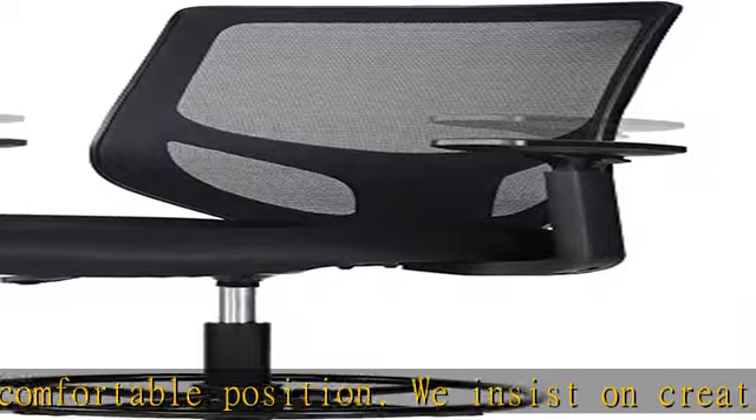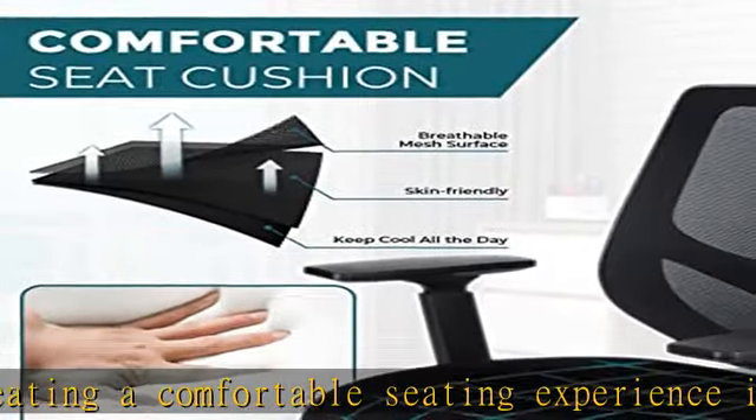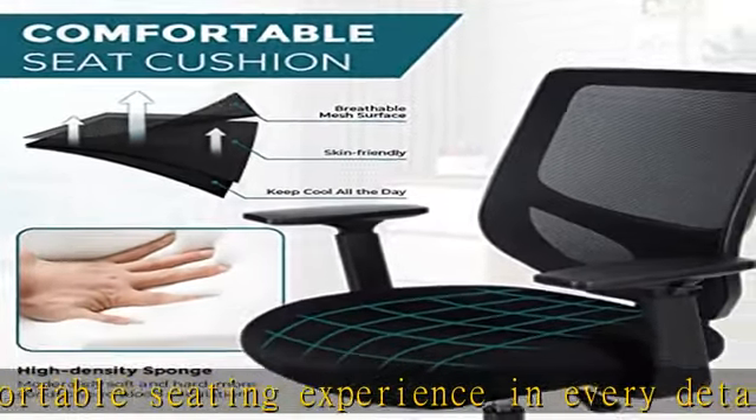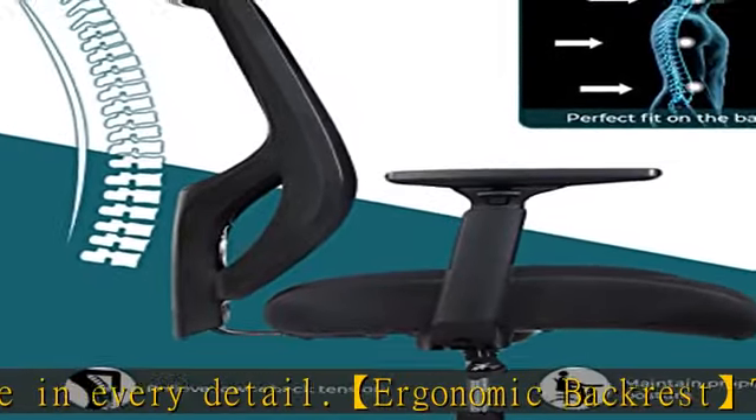A tall office chair designed for sedentary use. Height-adjustable foot ring: this tall adjustable office chair is designed with an adjustable foot ring to fit people of any height. With pneumatic seat height adjustment, this tall desk chair is perfect for standing desks and bar height desks.